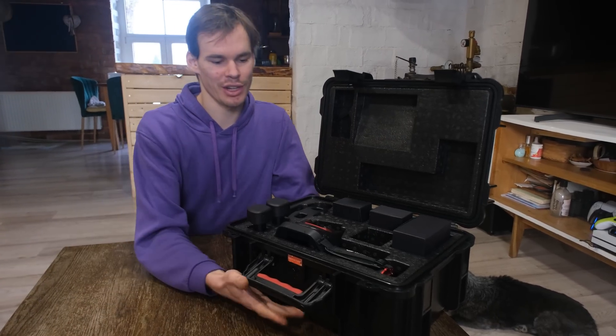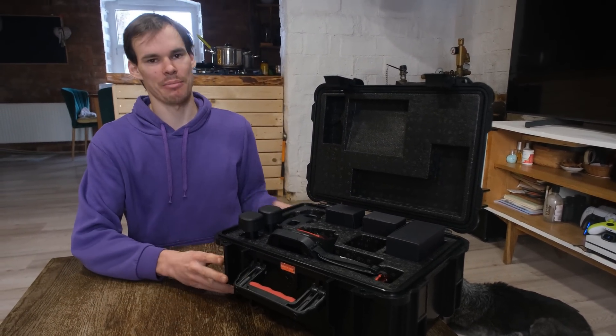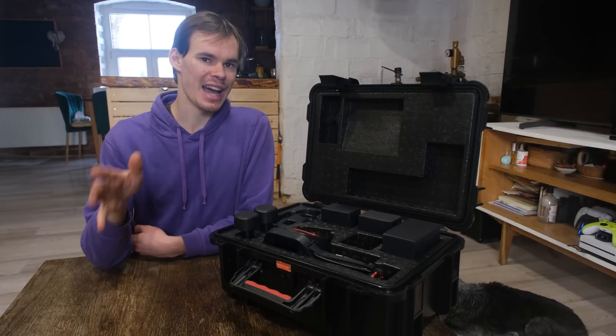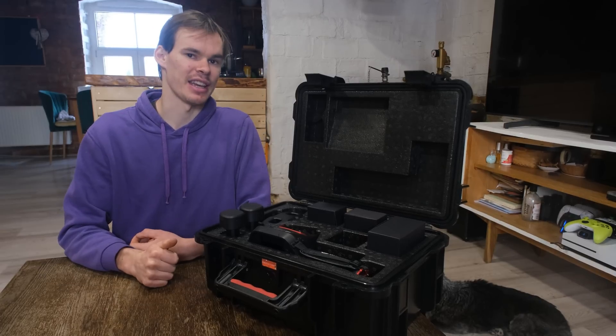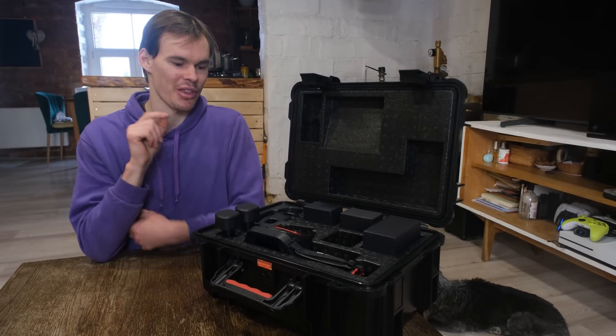Welcome back to another video. As you can see we have this giant case in front of us and it looks really nice and beefy — this thing is not messing around. This is an industrial grade thermal camera, thanks to Guide Sense Smart for sponsoring this video. They sent us this amazing Hammer series thermal imaging camera and this thing is no joke. Let's start by unboxing everything it comes with and then we're going to get to the camera itself.